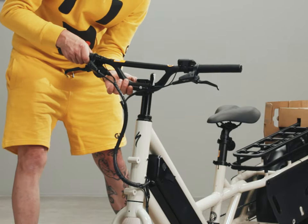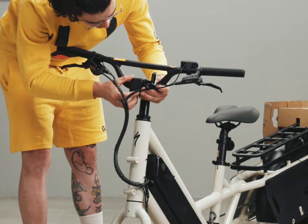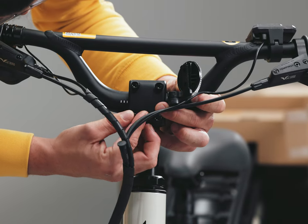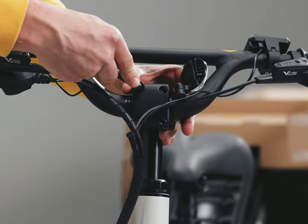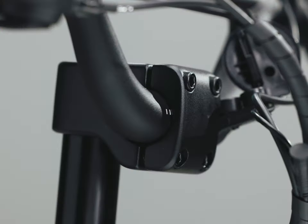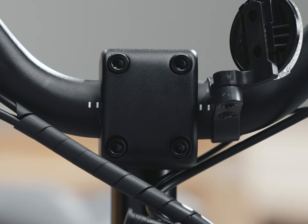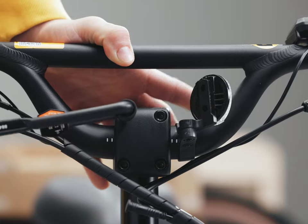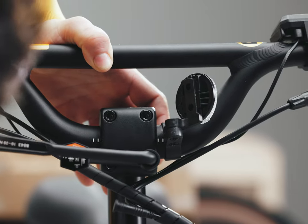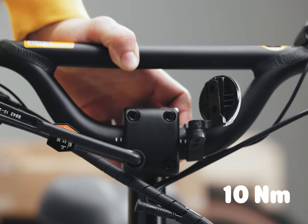Pick up the handlebar and place it in the stem. Properly position the handlebar with the HMI display on the left and the shifter on the right, brake levers towards the front. Then place the face plate over the handlebar and align the bolt holes. Get each bolt with a washer started by threading each one in by hand. Using the large torque wrench and the 6mm hex, tighten the top and bottom bolts so the gap in the face plate is even, leaving it just loose enough to still move the handlebar. Use the hash marks to center the handlebar. Once in position, tighten the bolts in a cross pattern to 10 Nm.